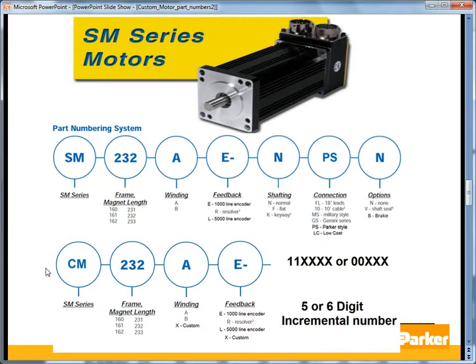Note that the BE series also has a 23-frame and 16-frame size. The way to tell the difference based on the part number is by the winding letter: A or B indicates an SM motor; anything else indicates a BE. If it's custom, you would need to look at the motor or the custom motor drawing. The feedback option would be E, R, or L for standard; for a custom feedback such as a Heidenhain EnDat absolute encoder on these smaller motors, it would be indicated by an X. The 7D designator would not be used on the custom motor since that is specific to the MPP and MPJ series. The custom part number is then followed by a 5 or 6-digit incremental number.